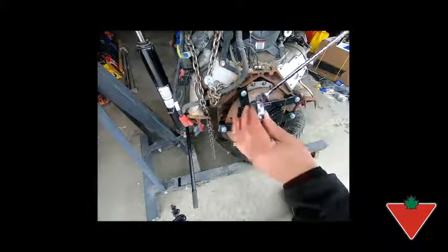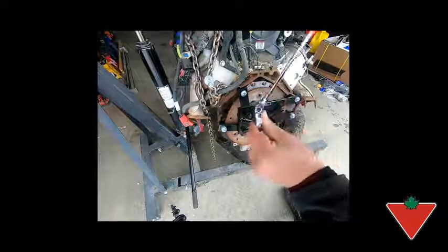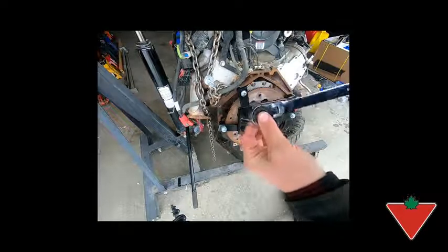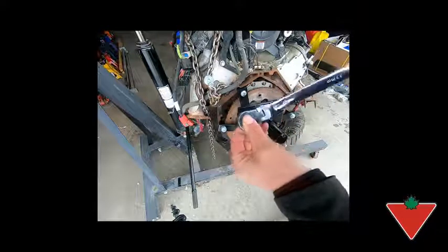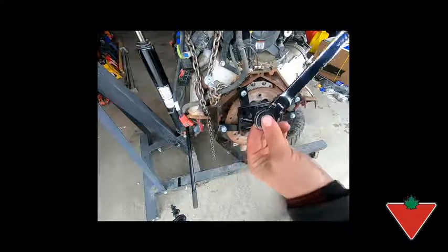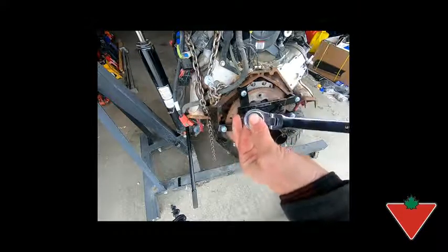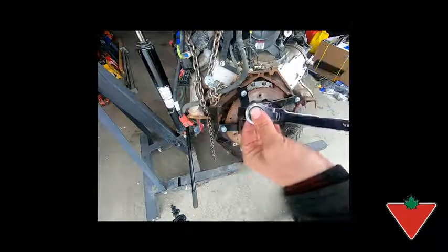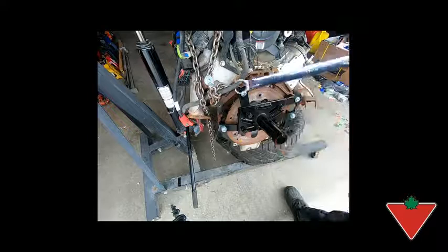As you can see, these have a flex head that allows you to get into a variety of tight spots. They also have a ratcheting box end that only ratchets in one direction, so you tighten one way. If you want to loosen the bolt, you flip it over and that just reverses your ratcheting action.